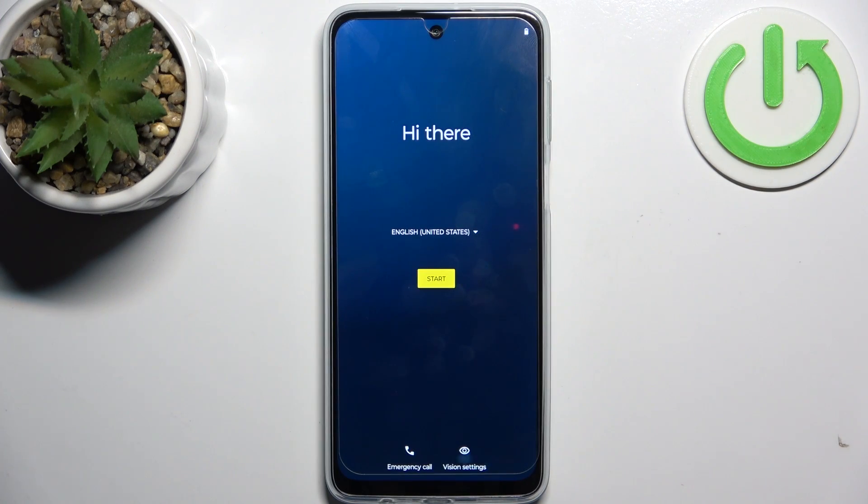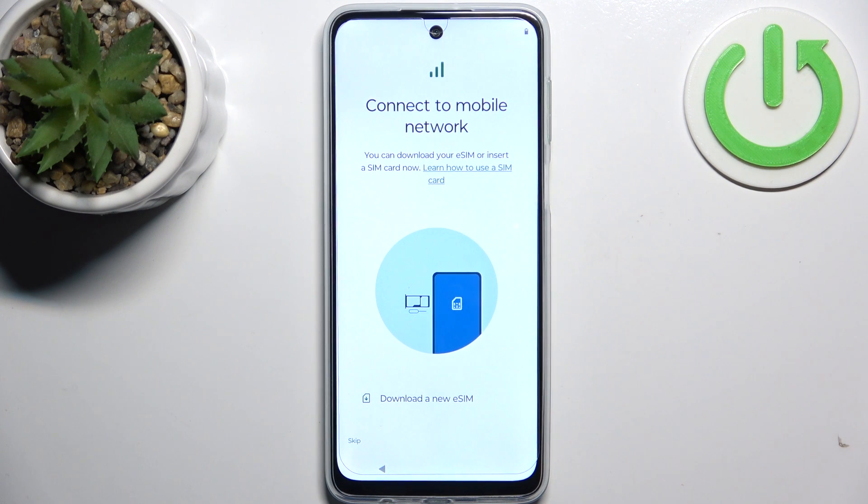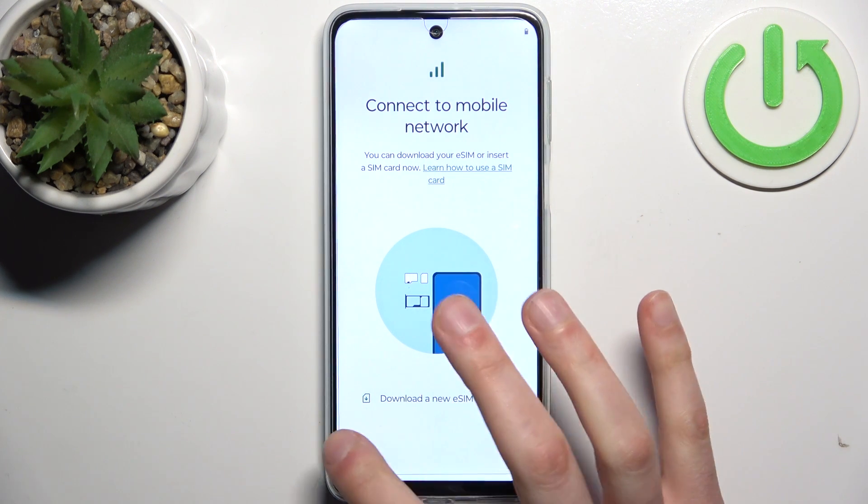So to do this, firstly you should select your preferred language, then tap start. Then you can insert a SIM card, but you can also skip this tab for now and do this later.